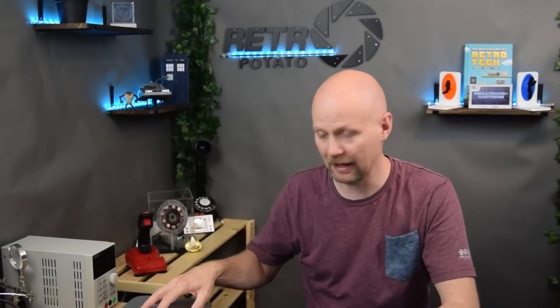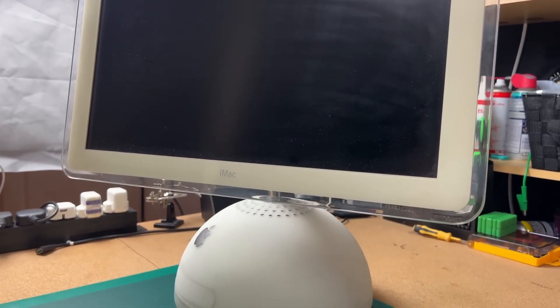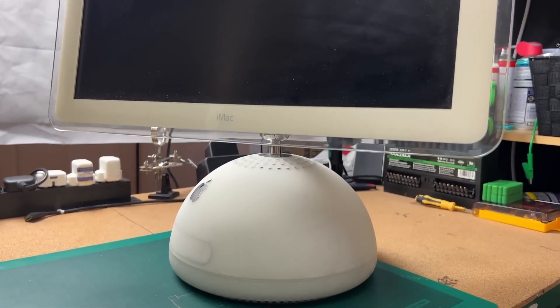Therefore, in this video we are going to upgrade one of the iMacs I have. I'm going to use an M1 Mac Mini as a donor to revive this iMac. We are going to disassemble the M1 Mac Mini produced in 2020, and then use the 20-inch G4 iMac I have, which is sadly non-functional, making it a good candidate for this upgrade. We will disassemble both and do the transplant.